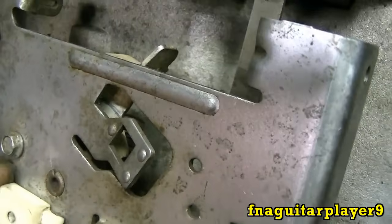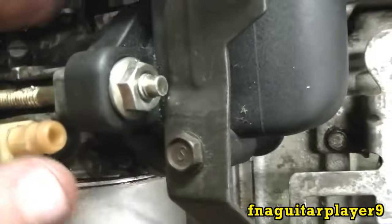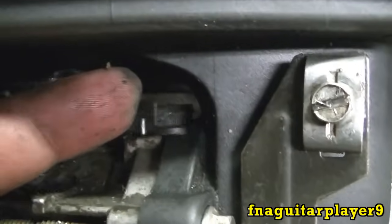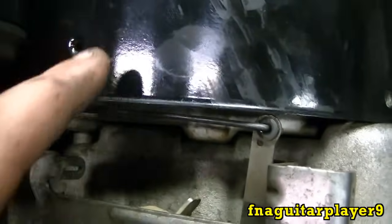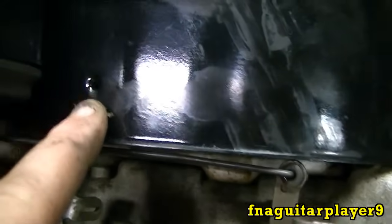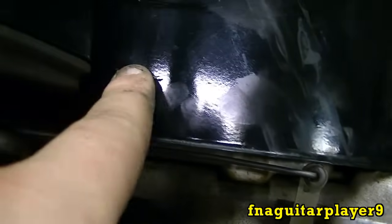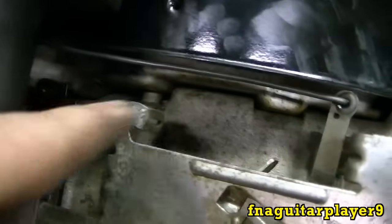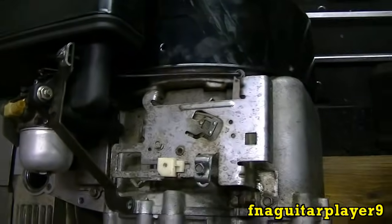If you unhook the choke linkage that this piece right here hits — it goes through here and pushes on the back side — that makes your choke close automatically. If you decide to do away with that, then just about every one of these metal flywheels will have a hole right here where you can put a sheet metal screw in and a clamp. And you can do the same thing on one of these — just take that linkage out and set up a manual choke on it if you want.